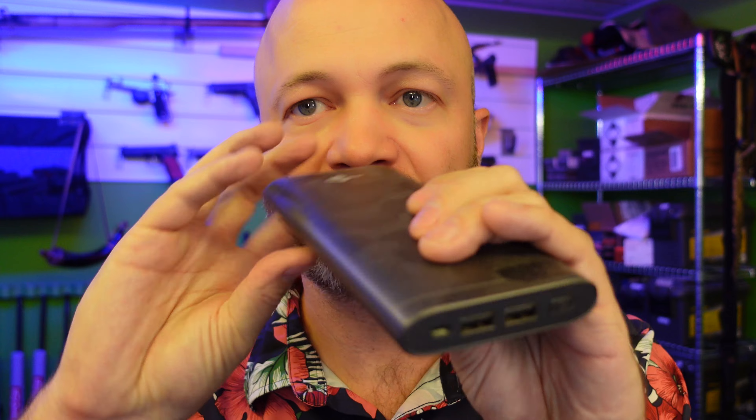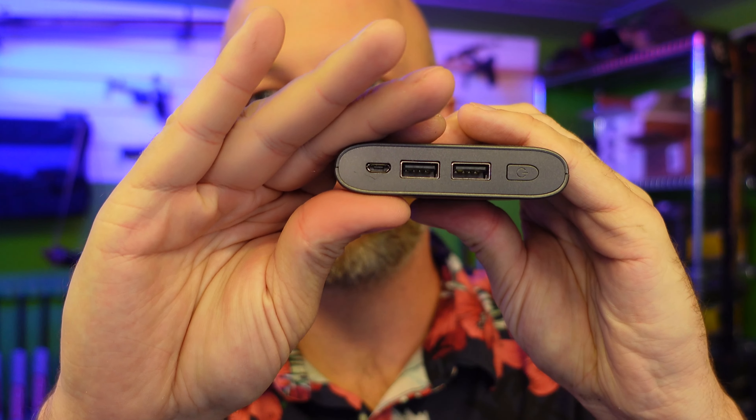This is an 18650 — it's about medium size compared to the 21700, which is gaining in popularity. It's not quite as thick and not quite as long either. These ones hold generally, as it says on the side, 5000 mAh, while the 18650s are generally like 3000, 3200, 3400 — so a lot more power in the 21700s compared to the 18650s.